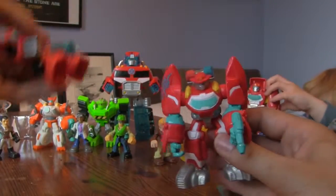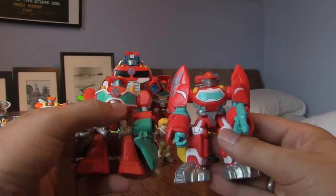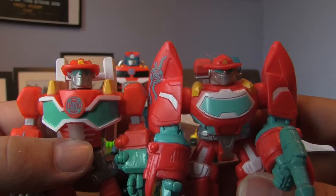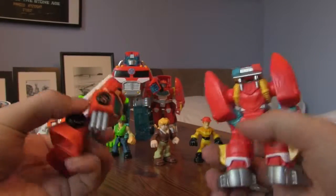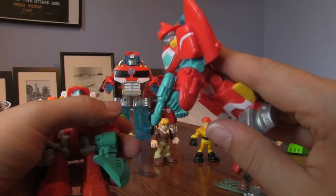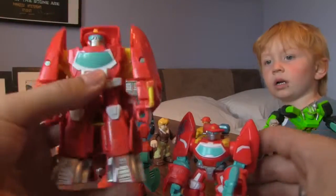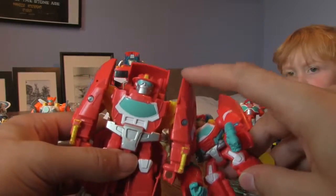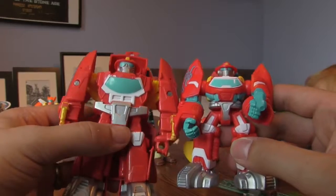Bringing in the original Heatwave for comparison, you can see it's a completely different cast - he's got a different body, different arms, a different windshield on the front, and a slightly different head. On the back they look different too: the old one has ladders and the new one has flashing lights. The original Heatwave has a fire axe while this new guy has a fire hose. Comparing to the boat transformer version as well, you can see his shoulders and head are pretty similar, with the same sort of windshield - they're not actually that different in size, which is a bit of a shock.